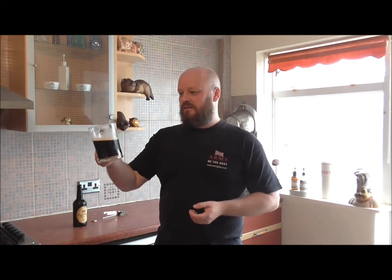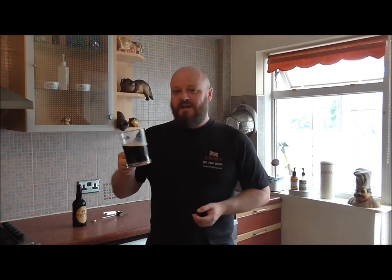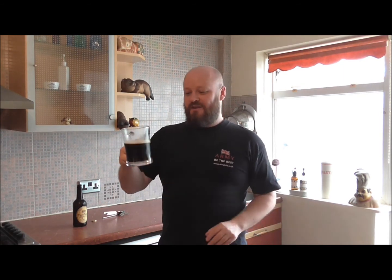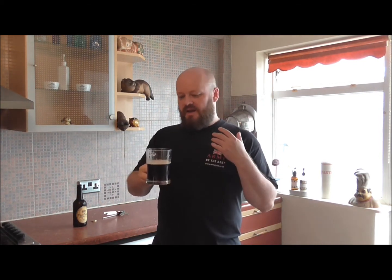I am over the moon — that is a lovely pint. I put 10 bottles in the fridge instead of just one, and I'm glad I did because I think I'm going to drink all of these tonight. I think this is a nice session beer. It's not overpowering, and it isn't one of those beers that you're going to get fed up with and think, nah, I fancy something else.